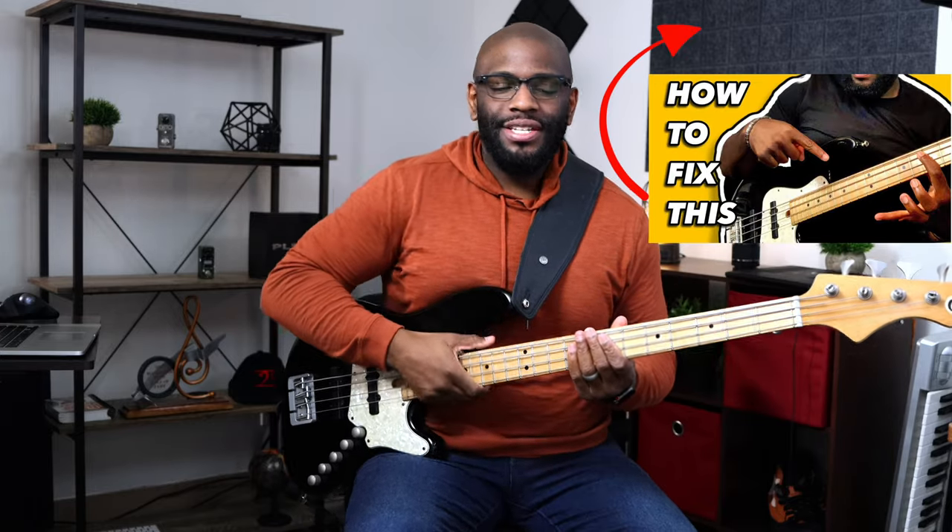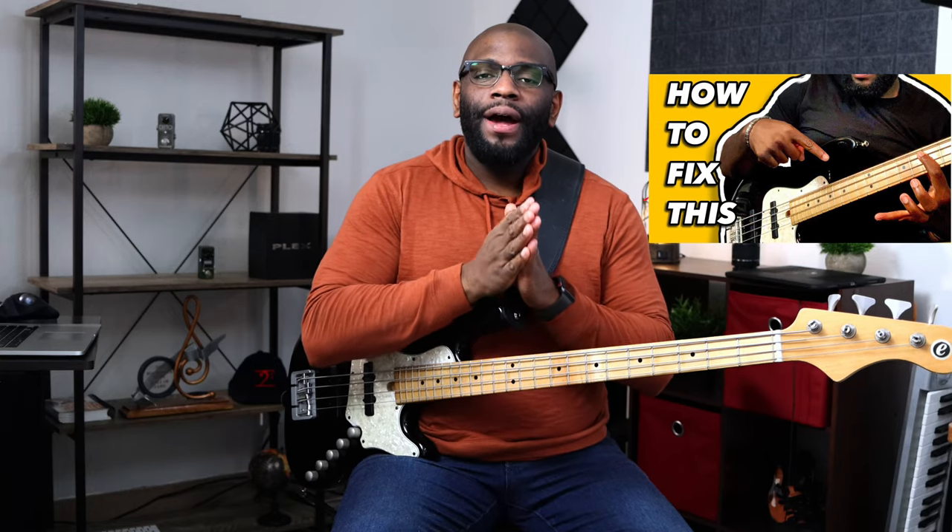Be sure not to lift your hand too much from the fretboard. I have an exercise called the seesaw exercise — I'll probably link it here — which will help you not lift and flail your fingers away from the fretboard. It's very important not to develop that habit. When you're starting off as a beginner, this is the time to tackle bad habits so you can keep your notes nice, clean, clear and precise, and keep your fingers close to the fretboard. I'm rambling today, sorry guys.